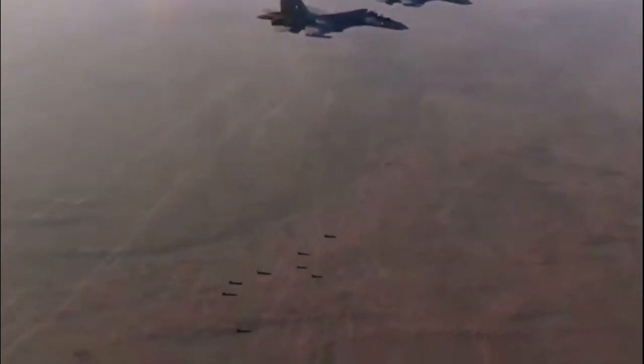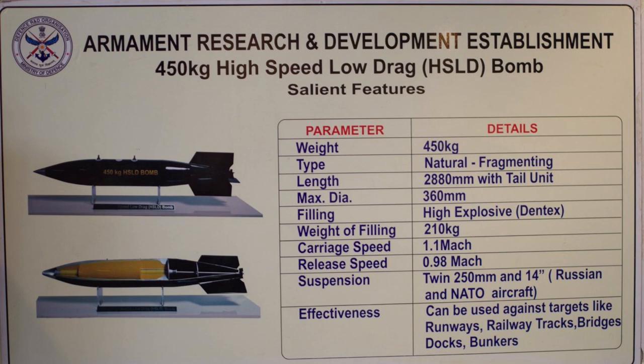The warhead for HSLD is developed by DRDO Energy Materials Research Laboratory. The warhead features blast, fragmentation, and shaped charge for the Bunker Buster role, which uses Dentex as the primary explosive for HSLD 450.